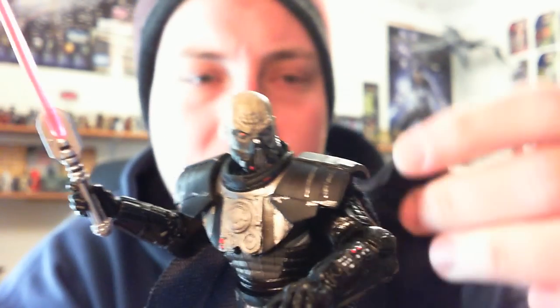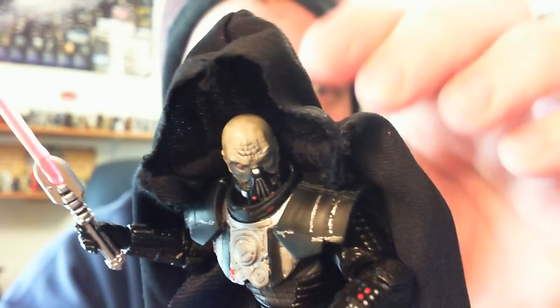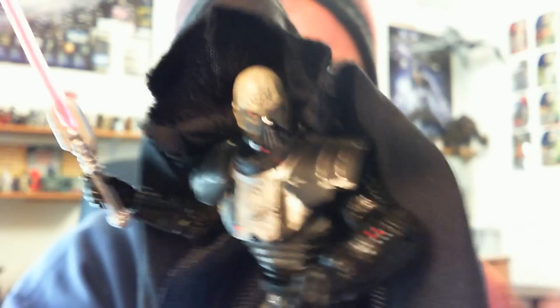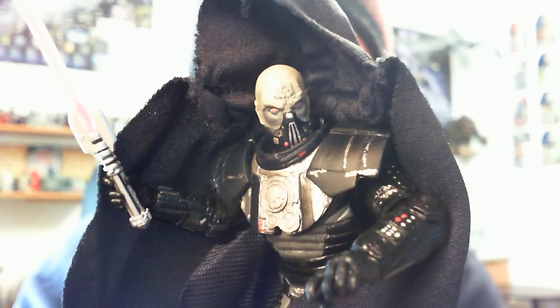In terms of accessories, he comes with this big hood which is designed to sit on his shoulders. It has a piece of wire throughout the collar at the base of the hood, which is basically there so you can wrap it around his shoulders a little bit better, though it's a little bit difficult to do so.